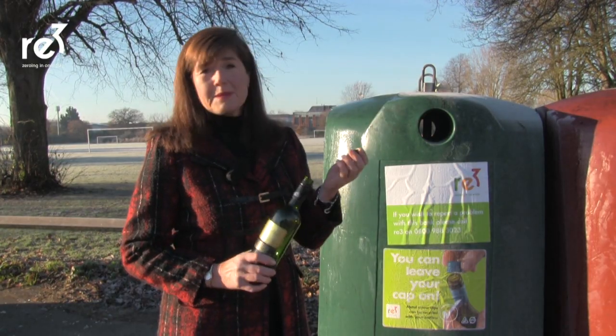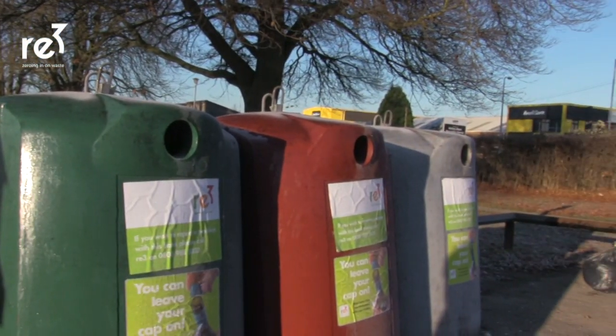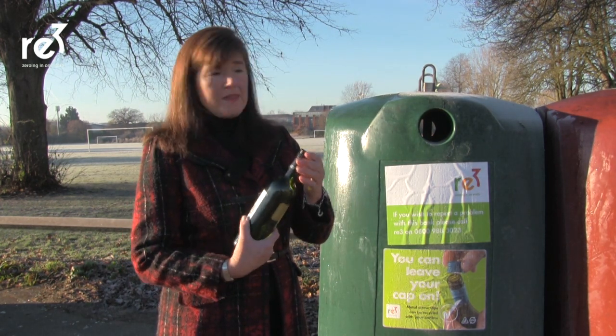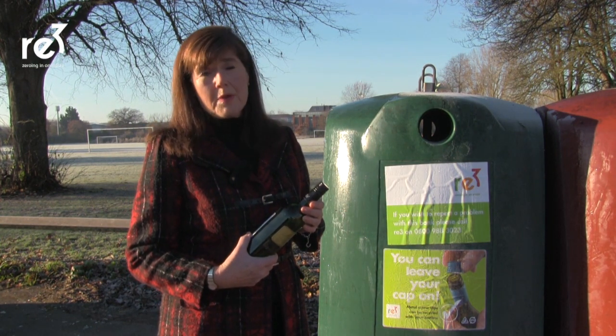Normally these caps are made out of aluminium or steel. It's a very important material — metal that can be recycled. If we put them on our wine bottles like this and put them in these containers, they can be recycled by a reprocessor.